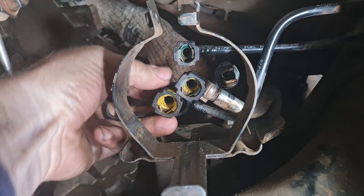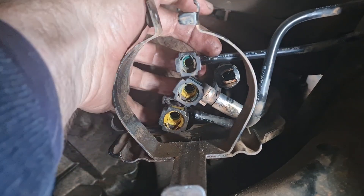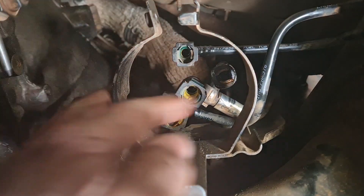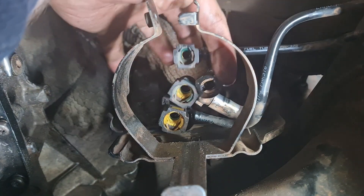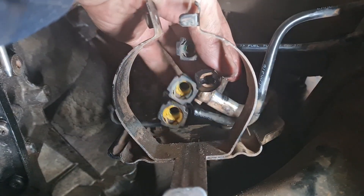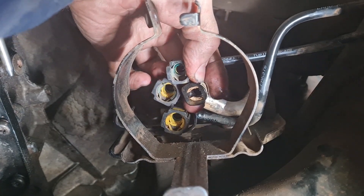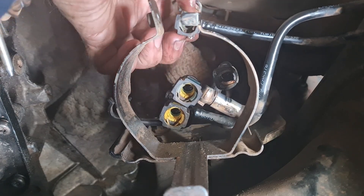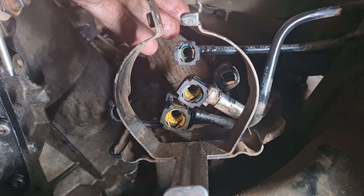You don't want to put any serious pressure on it, otherwise you risk breaking those clips. I generally try and do this one first because you can get your fingers to it, followed by this one, because this one has only got a single button on the outside. Then this one here, and finally this one.